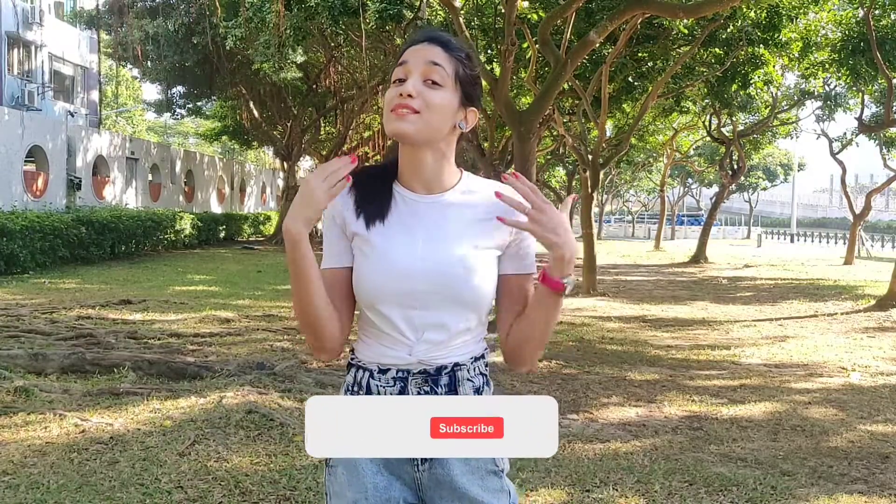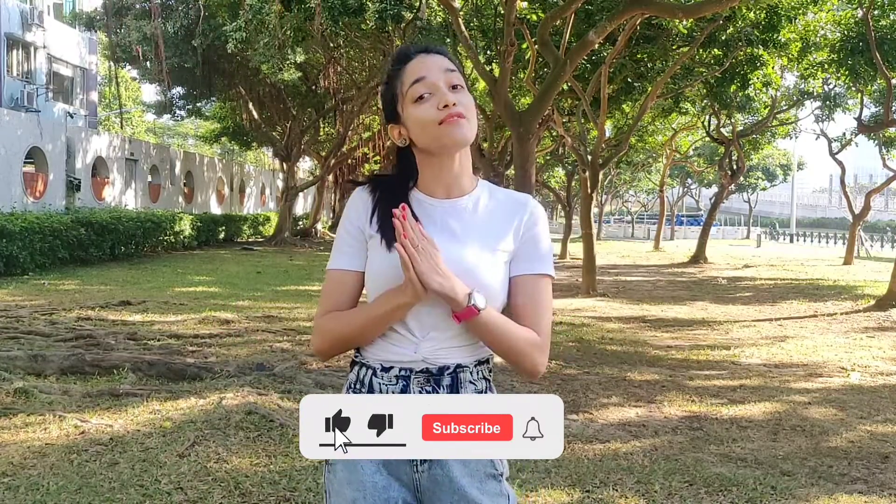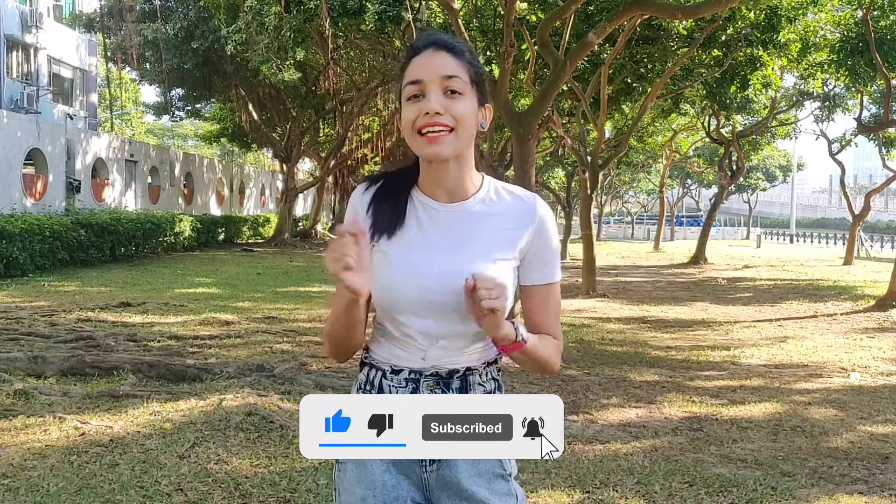Before we start, please do subscribe to our channel. We have a video coming out every week, so please click the bell icon so you are notified when it does.